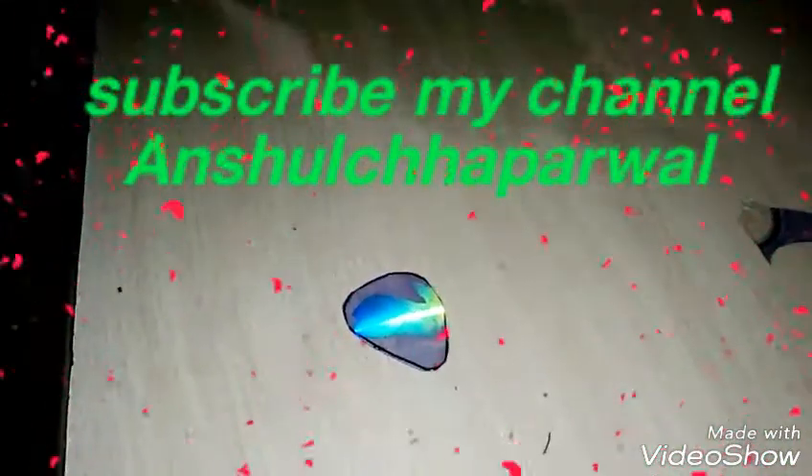And your guitar pick is ready to use. Thank you for watching my video. Subscribe to my channel, Anshul Chhaaparwal.